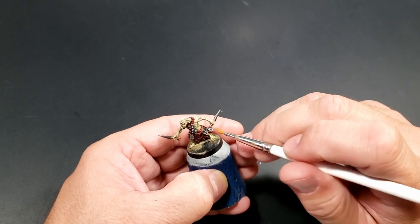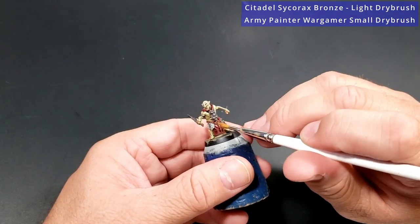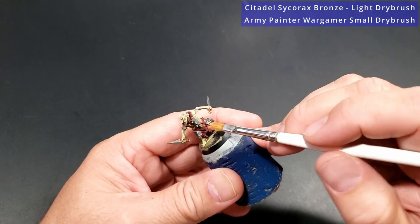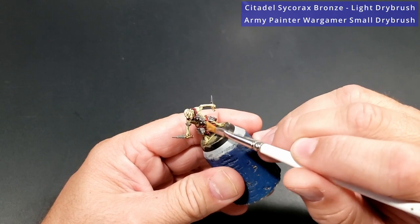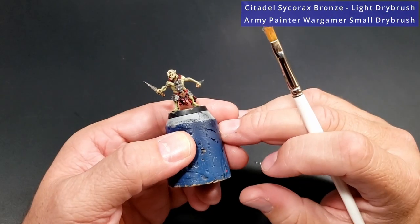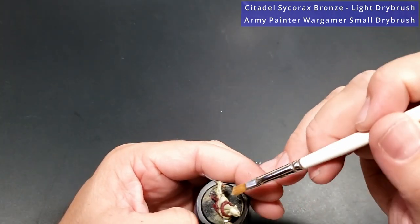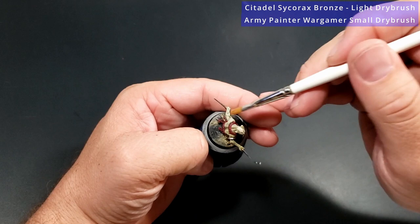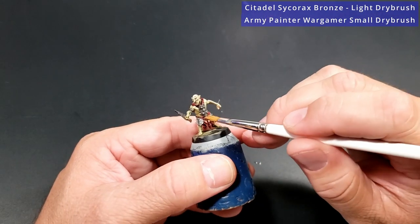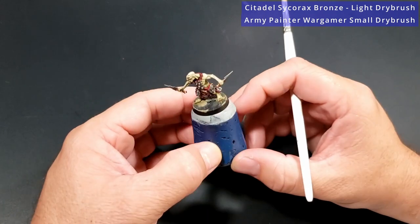Next step, we're going to take a little bit of Sycorax Bronze and we're just going to brush gently against the raised edges of the bronze pieces. If you don't trust yourself — and I don't, I'm just lazy — my Sycorax Bronze is also almost dried up, so it's almost like it's a dry paint at this point. I'm acting like a dry brush here, but you can edge highlight this just as easily. Get on the backside as well, just against the raised portions, and watch out for hitting any skin as you're doing this. So the bronze is now done.